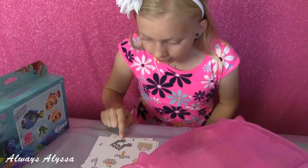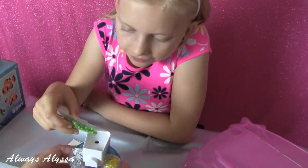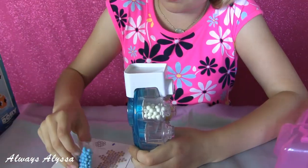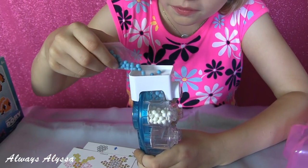I should definitely make a pineapple. I'm definitely making that. Right now I'm filling the bead pen. It's all filled up and I'm ready to start.